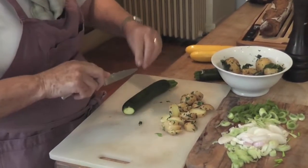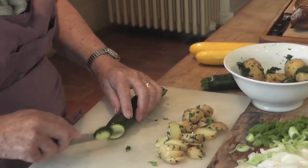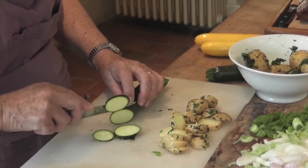If you can get baby zucchini with the flowers, they're even prettier. I couldn't get them today. But these would be pretty if you just cut them like that on an angle.